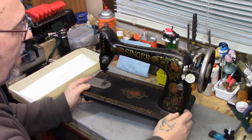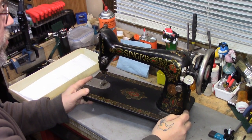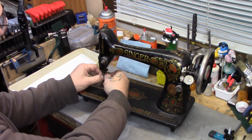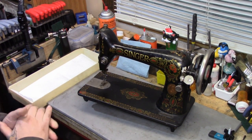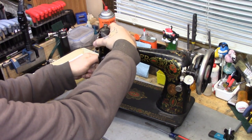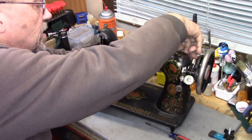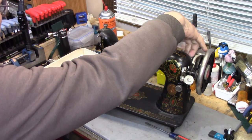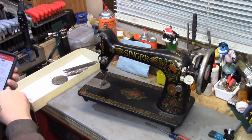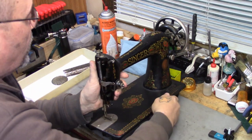Welcome back to the saga of Sophie. This is going to be part one past the introduction. We're going to start by disassembling this old girl — taking off her needle and discarding it, since needles don't get any better in storage. We'll get the shiny bits off and everything is going to go in this tray with a piece of paper towel.